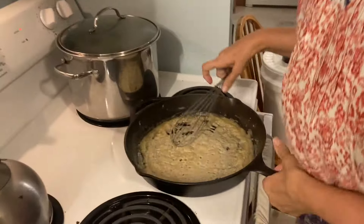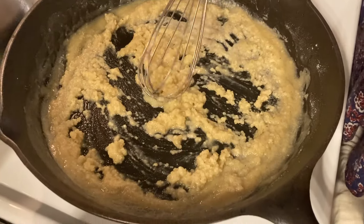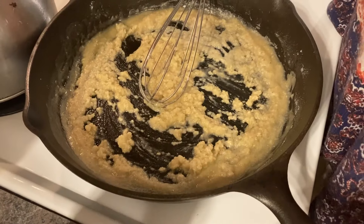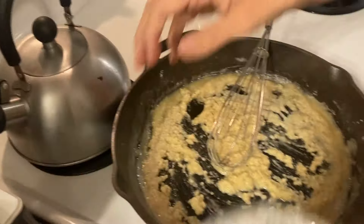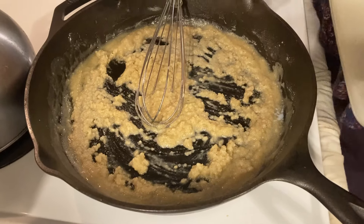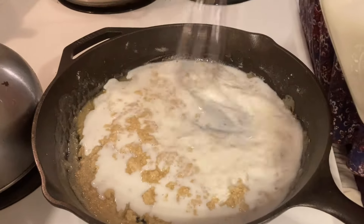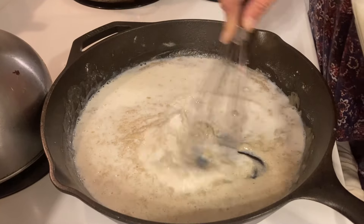I took this off the heat because I had to step away, but this is what you want it to look like — a little grainy. You're going to have it on low-medium heat, and then you're going to add your liquid slowly. I'm making more than you'll need for the broccoli recipe, but I'm showing how to make a general roux. I'm going to end up adding about eight cups of milk, but we'll start with this portion.